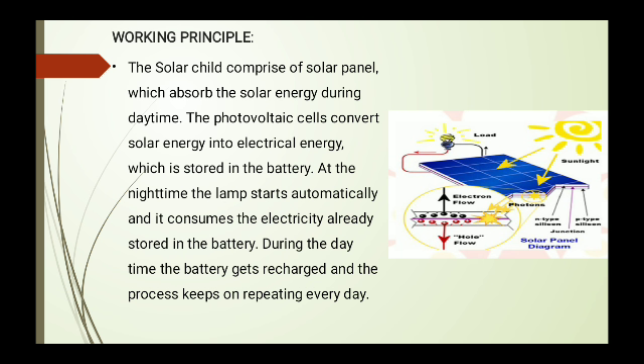The working principle comprises a solar panel which absorbs solar energy during daytime. The photovoltaic cell converts solar energy to electrical energy, which is stored in the battery. At nighttime, the lamp starts automatically and consumes the electricity already stored in the battery. During daytime the battery gets recharged, and the process keeps repeating every day. We can use it in night and evening times to illuminate and decorate our homes.